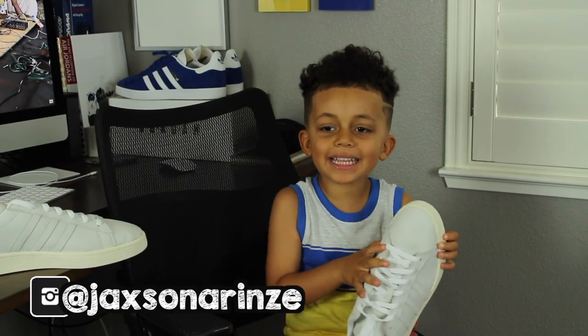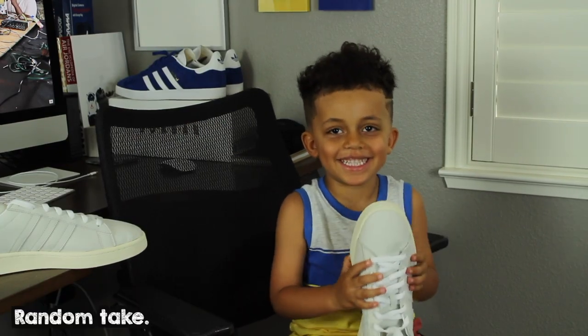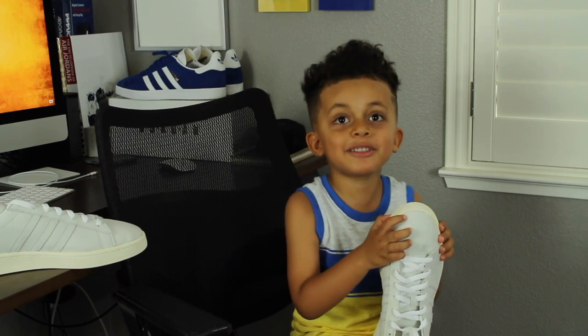What would you call this shoe? Vanilla ice cream. Why? Because it looks like vanilla ice cream.